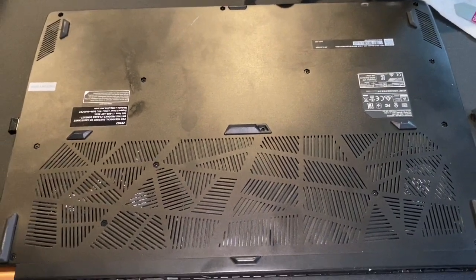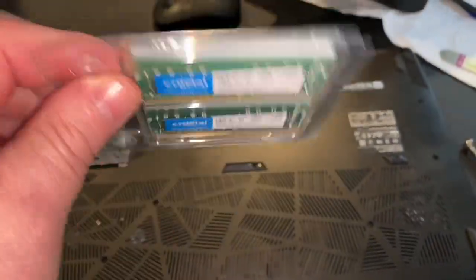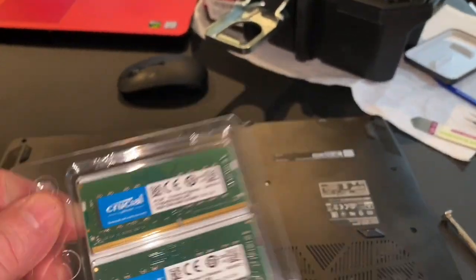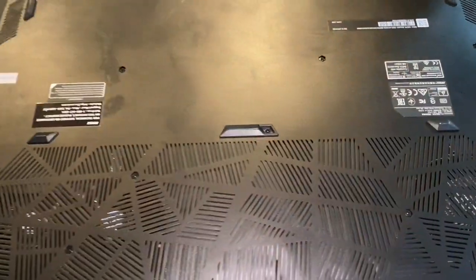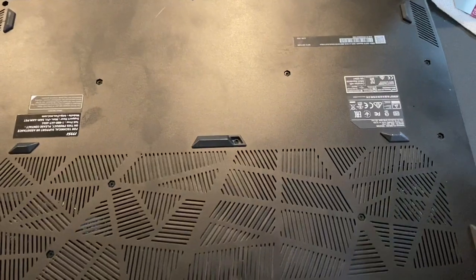All right, this is my MSI GS75 and I'm getting ready to put some cool memory in. My camera — good lord — and Alex is going to help me keep up with what we're supposed to be doing.